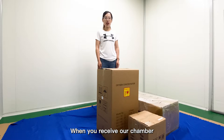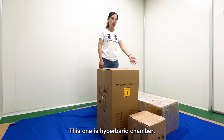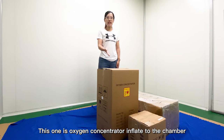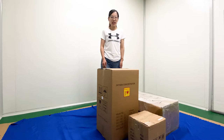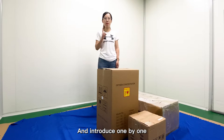When you receive our chamber, there will be three packages in front of you. This one is the hyperbaric chamber with full gear up. This one is the Oxygen Concentrator to inflate the chamber. And this one is the cooling system, which is an optional function. Now I would like to open each package and introduce them one by one.